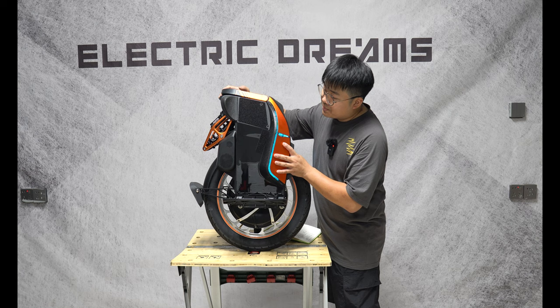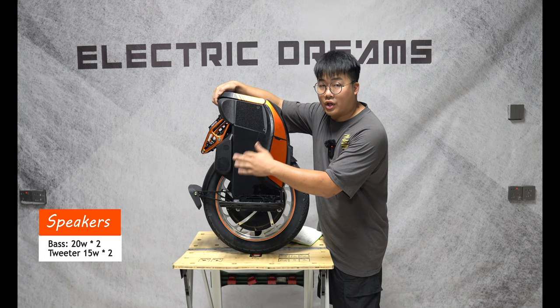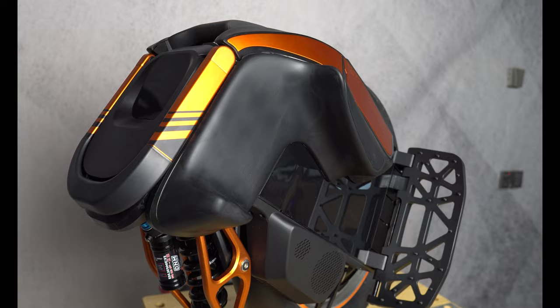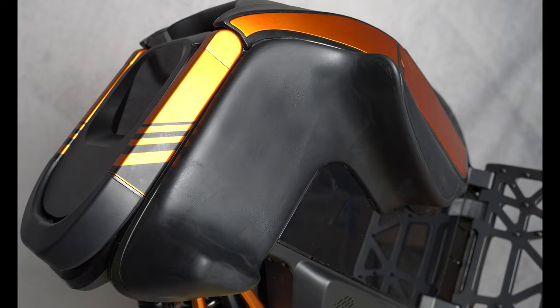Integrated with this wheel are speakers — you have a 20 watt bass on each side and a 15 watt tweeter on each side. Equipped with the wheel are standard Velcro power pads. Now this wheel doesn't have the additional accessory — it's actually not made by Kingsong, but a third-party accessory that will be launched with your S19 when you do purchase it.